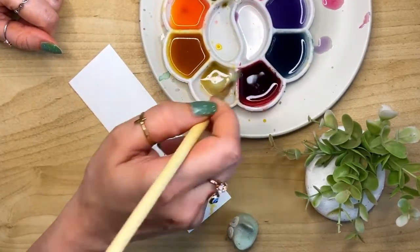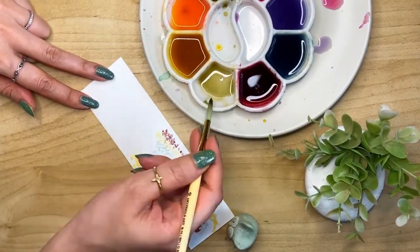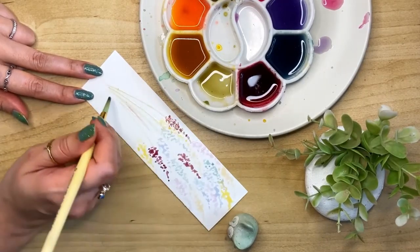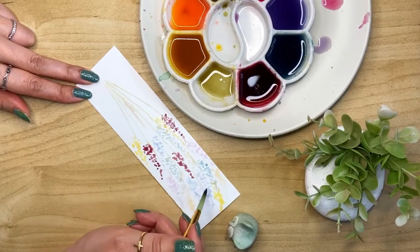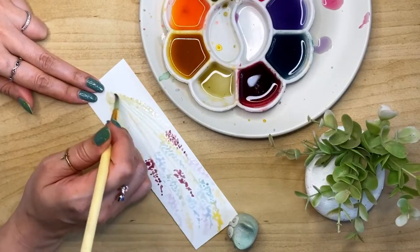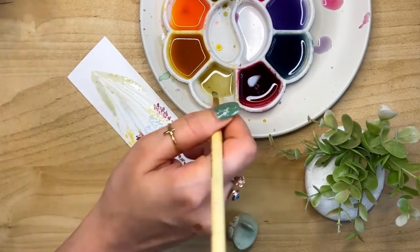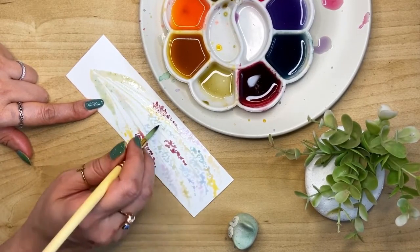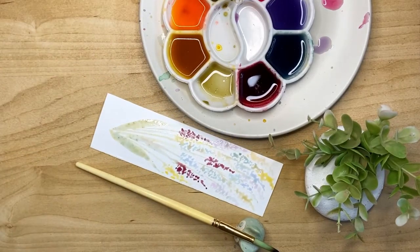Let's mix a little more green and go ahead and do the stems for these flowers. Super easy and fun — you can try this with the kids. Just add a few leaves, and we can add a little bit of green in the flowers also. And that's it — the second bookmark is also done.